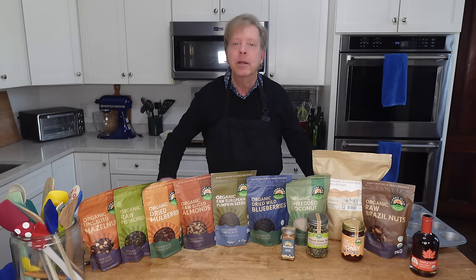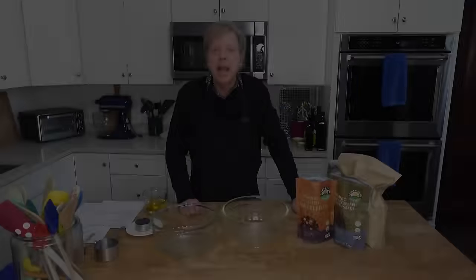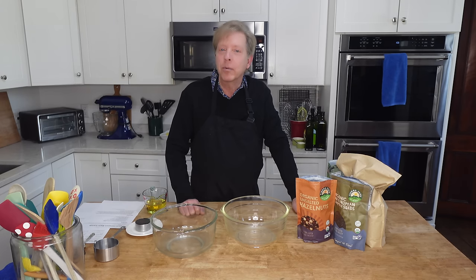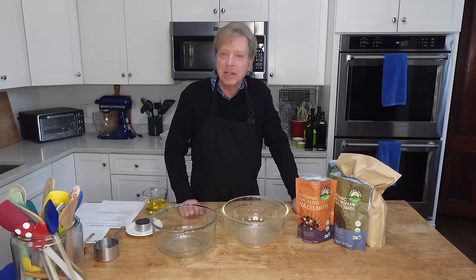I'm going to clear the decks, grab a couple of big bowls, and then we can get cracking on our granola recipe. Depending on how fast you want this granola to bake, you can preheat your oven to 325 degrees Fahrenheit, which is 160 degrees Celsius, or 350 degrees Fahrenheit, which is 180 degrees Celsius. I'm going to go with the higher temperature.